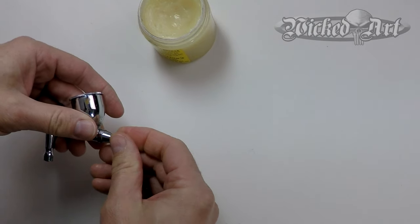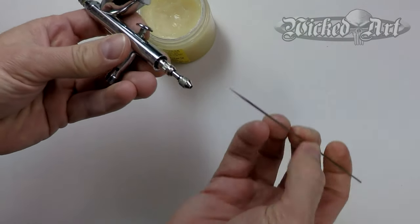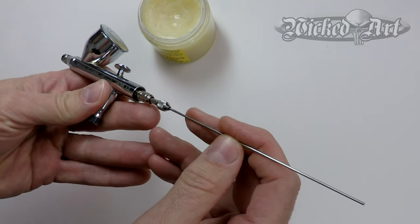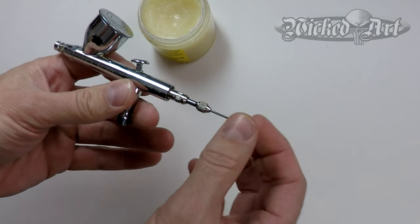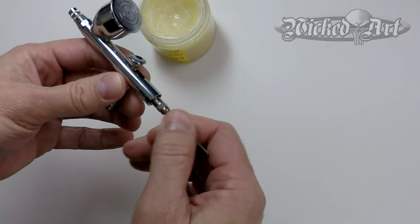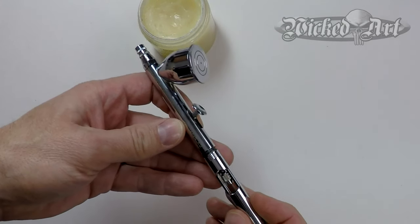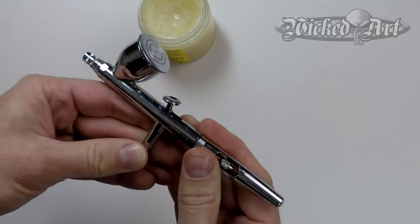Then the needle cap can be reinstalled, and we can reinsert the needle. I don't use any lube on the needle itself — you can if you want to, but I never do. Just insert the needle through the needle chuck and push it forward. You want a positive stop — you don't want to cram it in there. Be gentle because with enough force you can actually damage the fluid nozzle just by putting the needle back in. So just a positive stop, then tighten up the chuck, put the handle back on, and we're ready to airbrush.